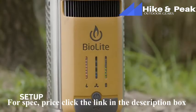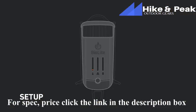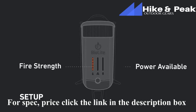Now's a good time to get to know the LED dashboard. The orange lights on the left represent the strength of your fire, an indicator of how much heat you're producing. The green lights on the right side show how much power is available to you for charging devices, which will be impacted by the power you generate from your fire. The middle blue lights represent four fan speeds available to you to control the airflow and intensity of your flames.